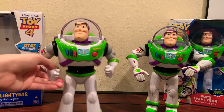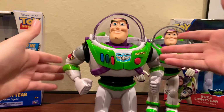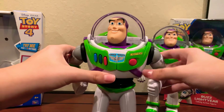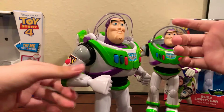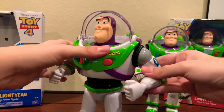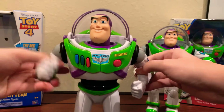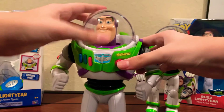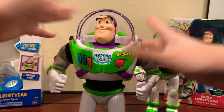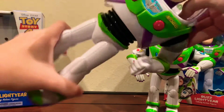Over here we have the newer Toy Story 4 Buzz, and obviously we can easily tell there's not really that much detail as the other Buzz. It is missing the laser — there's no laser, you can't even push the button. His arms are already bent and you cannot bend them at all; you can only move them up and down. He does have a retractable helmet, and that's basically it. His legs do not bend but they do swivel.